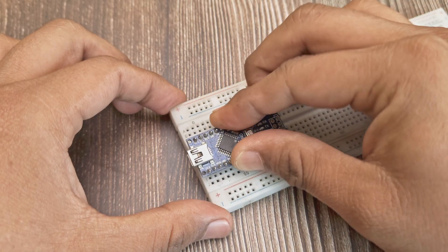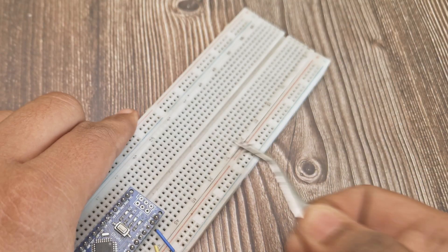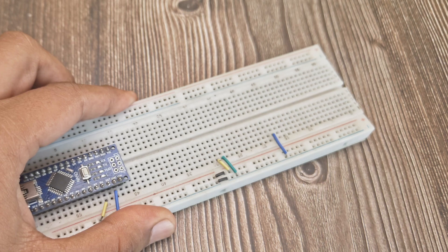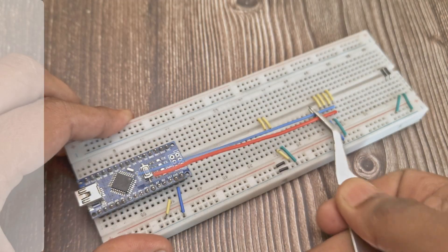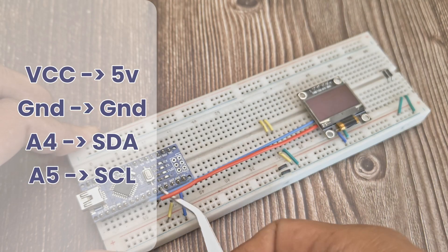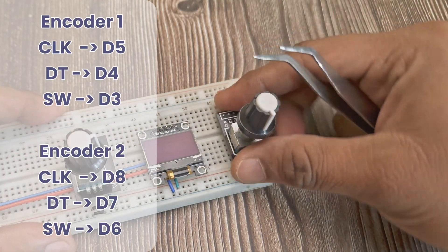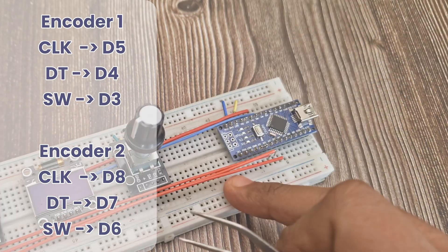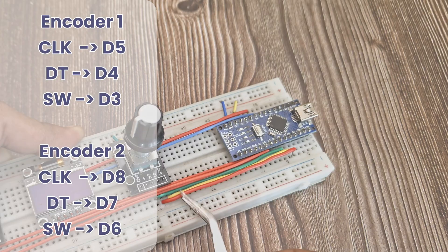Let's look at the connections. Make connections for the power pins of all the modules — connect everything to the 5V and ground pins of the Arduino. The OLED connects over I2C, which is SDA to A4 and SCL to A5 on the Arduino Nano. The encoders can be connected to any digital pins on the Nano — just make sure to mention the same pins in the code. I'm using pins 3 to 8. The connection diagram is in the description.